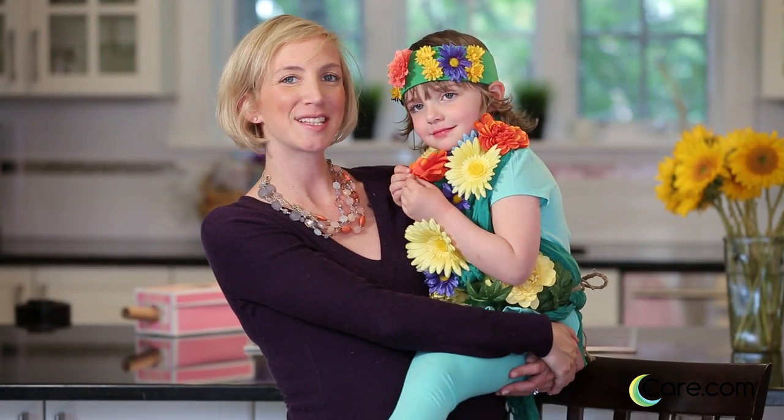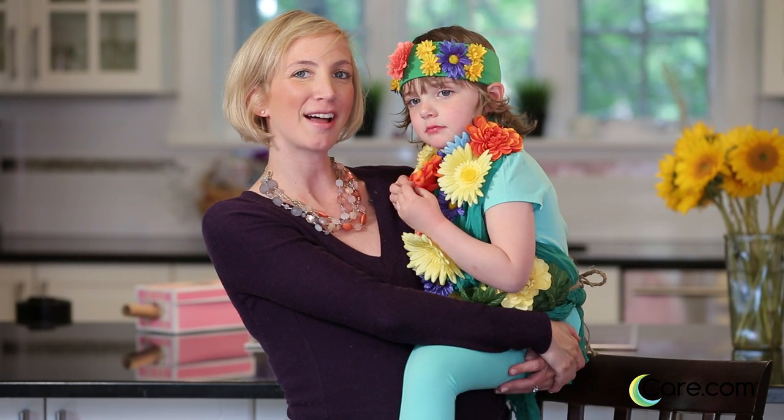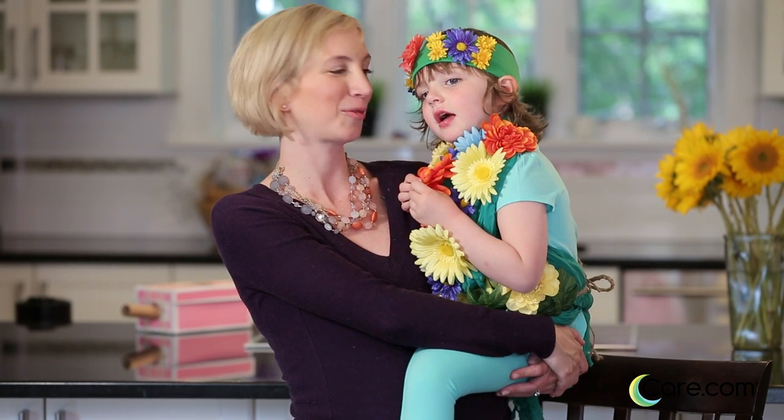Thank you so much for joining us and please stay tuned for more easy DIY Halloween costumes from Care.com.